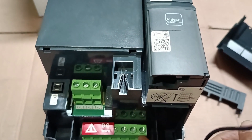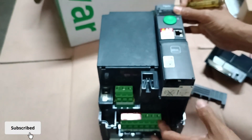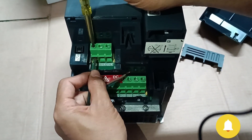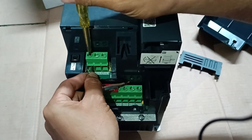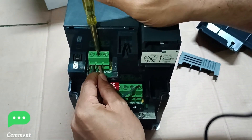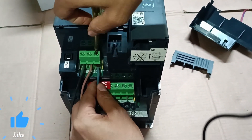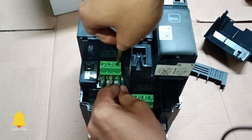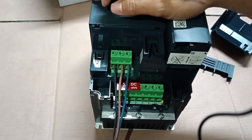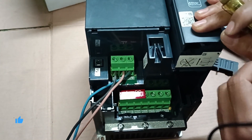You can see there is no power in the VFD because I have not connected the input power yet. For everyone's understanding, I'm now connecting the three-phase input power. The first cable is the L1 connection, the second is the brown cable for L2, and the third is the green cable for L3. That means 400 volts — I'm applying 400V here for the VFD input power terminal connections.